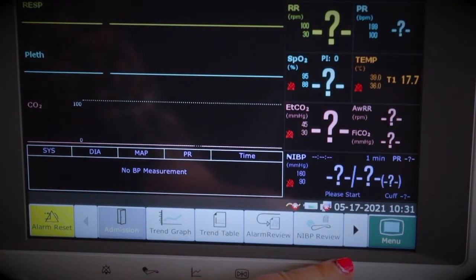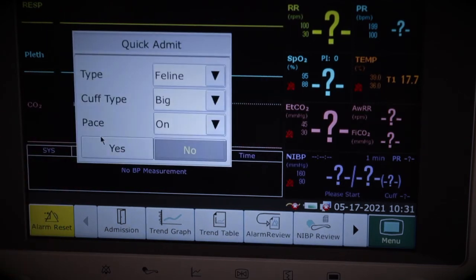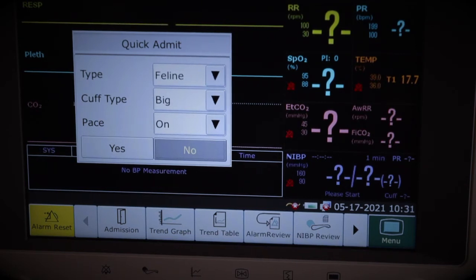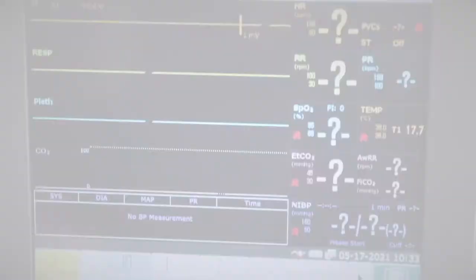I'm going to talk you through the touch screen menu at the bottom. First, we have an admission button. Clicking it brings up a pop-up to clear current patient data and create a new profile. Clicking yes brings up a quick admit pop-up, which gives you just the important fields — type and cuff type. So in an emergency where you don't want to enter a patient name, you can just select canine or feline and cuff type and click yes.